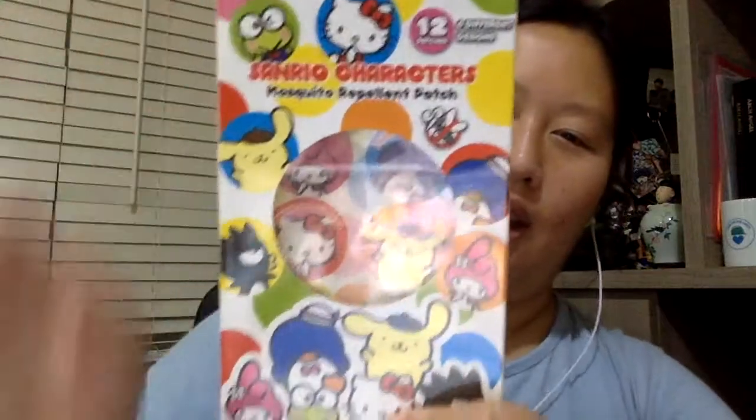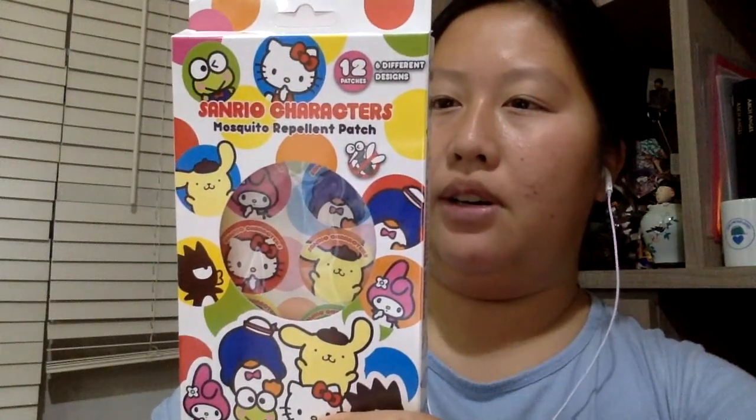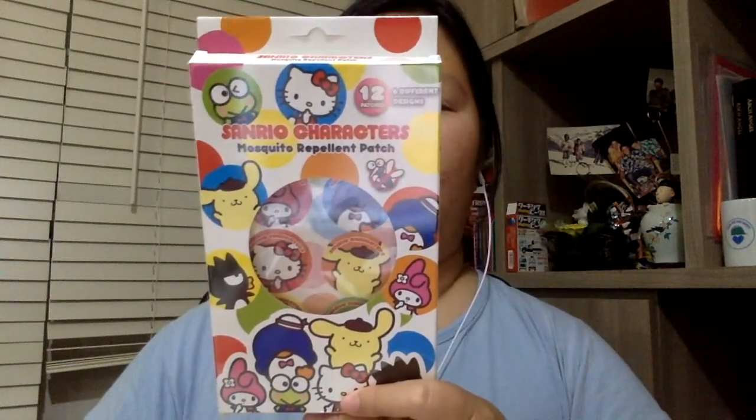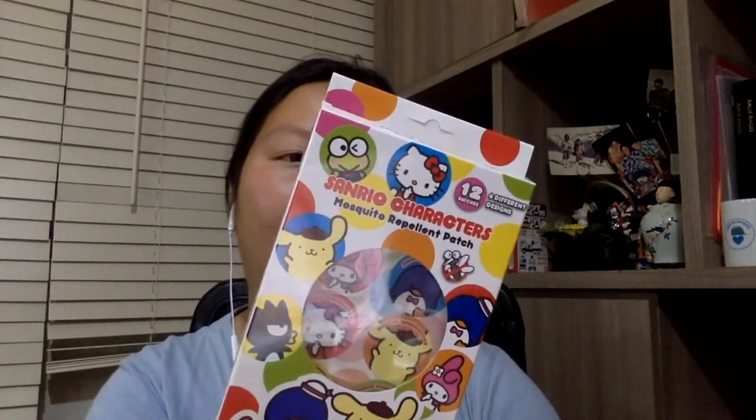So one of them is this mosquito repellent patch that I thought would be useful when I head out anywhere. It lasts about eight hours, which is great, because even in shopping malls when you have the AC on, you still have mosquitoes flying around — so that's why I decided to get the mosquito patch.